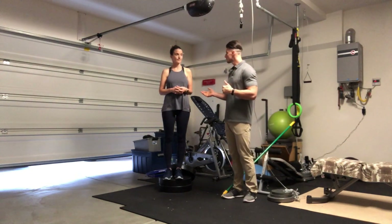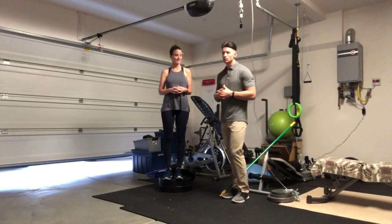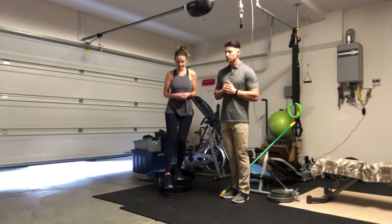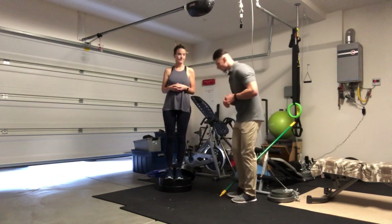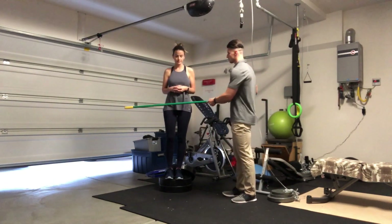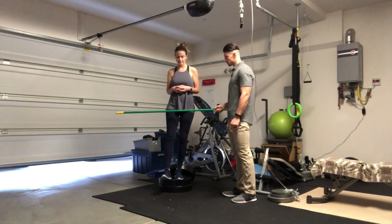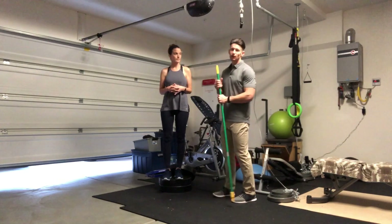Common faults for this exercise: athletes will want to rotate their hips on the descent, decreasing the amount of range of motion they need to touch the ground. A corrective tool you can use as an athletic trainer is a PVC pipe or a straight pole. It will give them a reference of keeping their hips square as they touch down that foot in hip and knee flexion, contracting their quads. And that'll fix it.